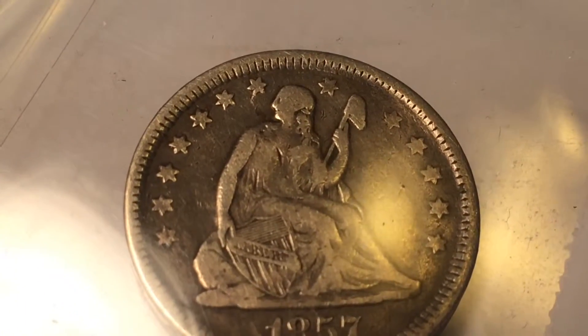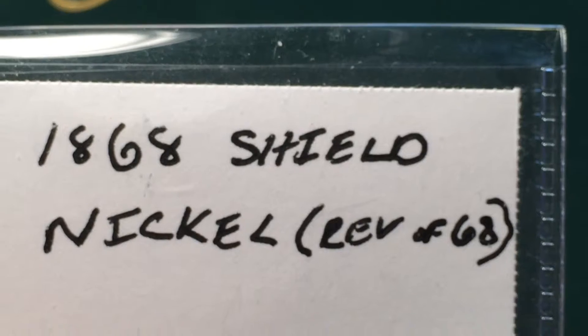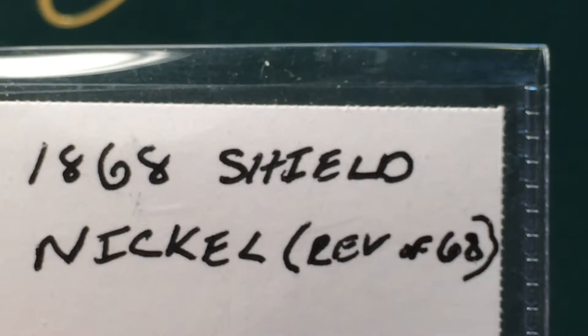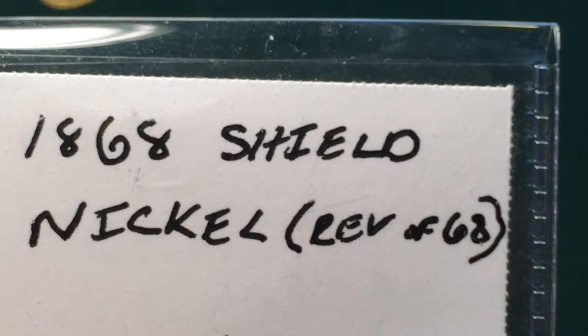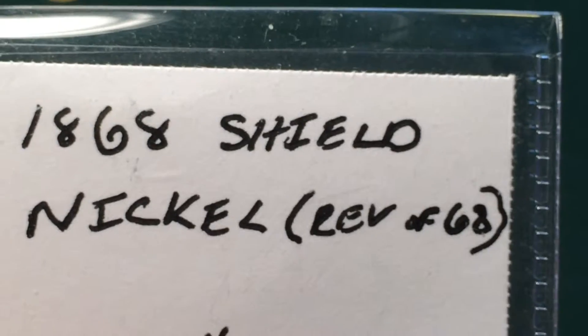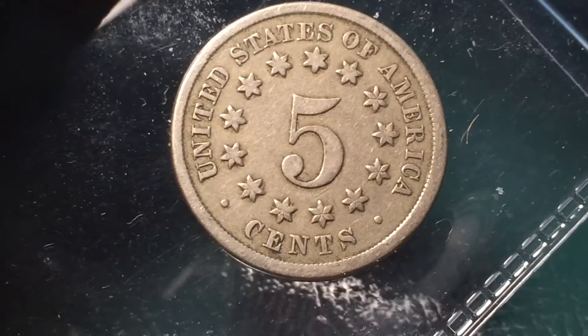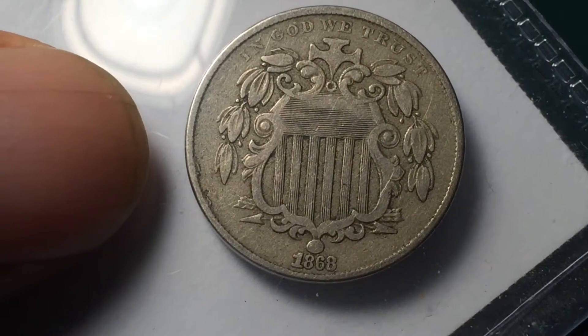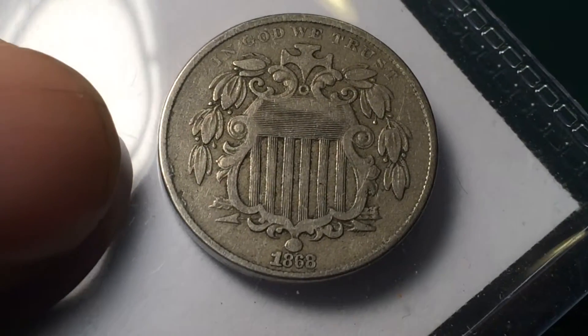Let's find out what else I bought, because I can't remember. I got a couple more here. The next one I got was a '68 Shield Nickel — reverse of '68. The reverse is the reverse of the year that it's supposed to be. I don't know why the guy did that, but let's see what we got here. That's a pretty good looking coin. I like that — a lot better than the one I got in my album. You can see some of the lines in the shield there. It's got good detail. I like it.